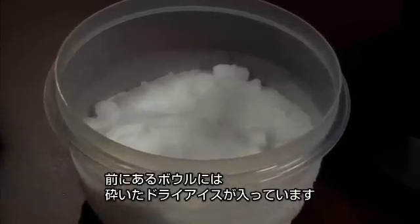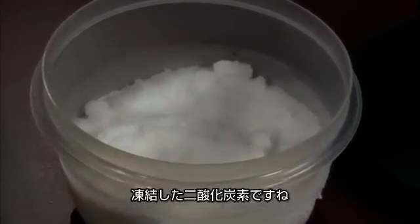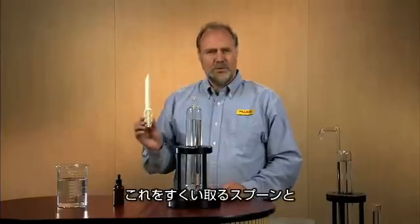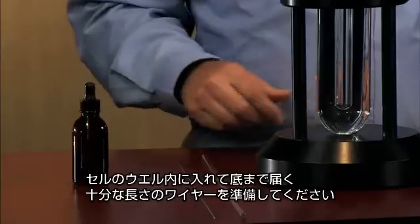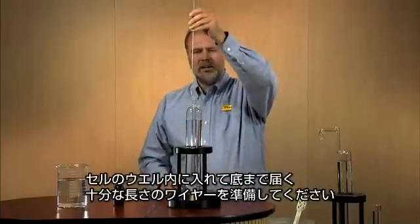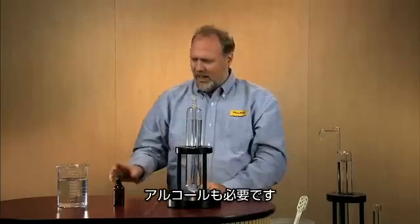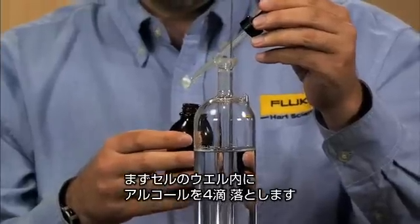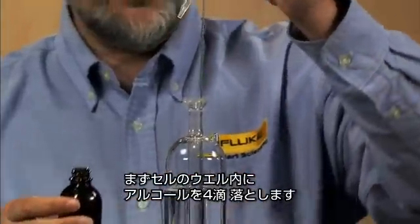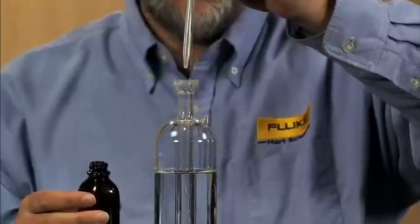In front of me, I have a bowl of ground-up dry ice or frozen carbon dioxide. I have a spoon to scoop it with. I have a wire long enough to go into the well of the cell and stand there. I have a bottle of alcohol. We're going to put four drops of alcohol into the well of the cell — one, two, three, four.